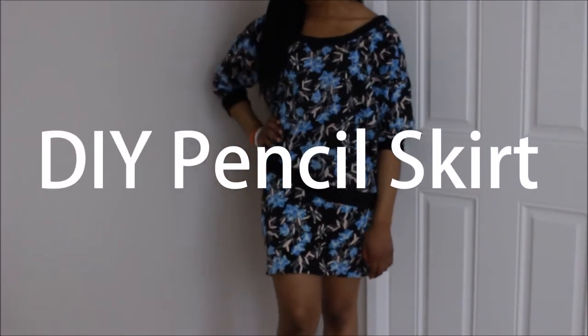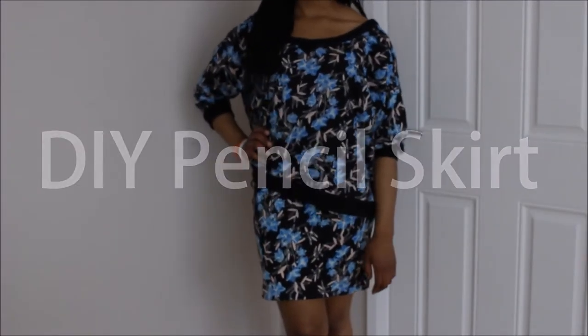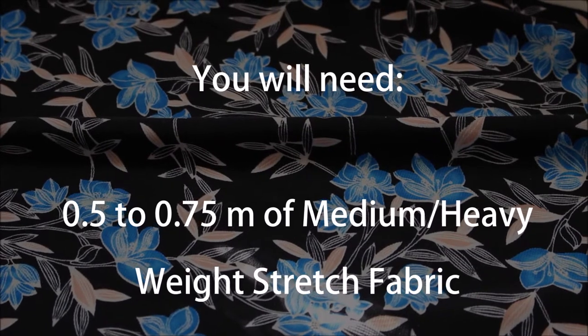Hi guys, welcome back to my channel. Today I'm going to be teaching you how to make this pencil skirt. It's really simple and so quick to make.